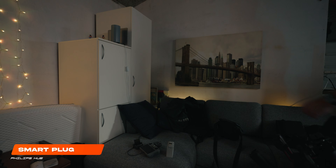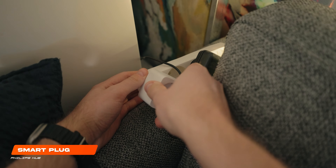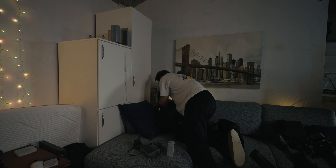Smart products like light strips or lamps can be really expensive, and you might already own a lamp that works fine, so getting a smart lamp might be a luxury. This product is something I've had for a few years and it works absolutely phenomenal. It's a Philips Hue smart plug, which makes anything you plug into it a smart device. It does, however, have very limited capabilities, so you only get the ability to turn your desired device on or off. I normally use it for my lamp on top of my cabinets, and it works fine with that.